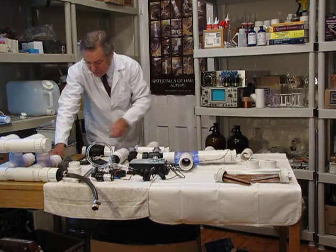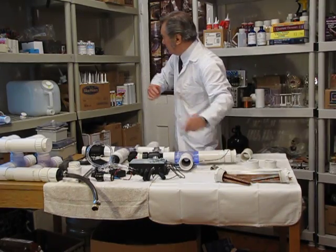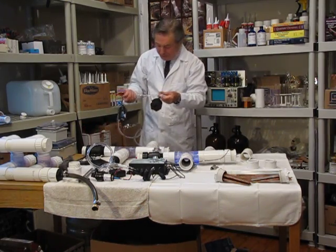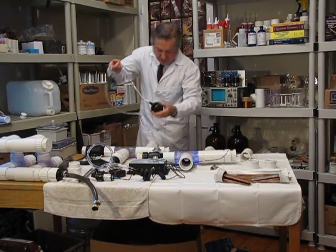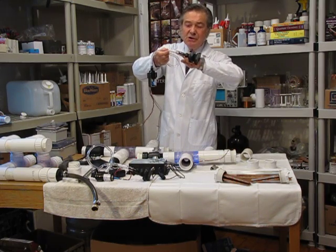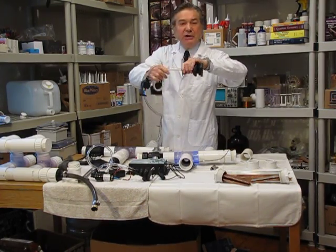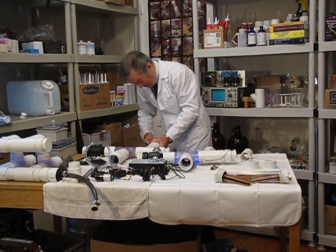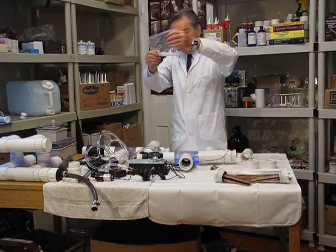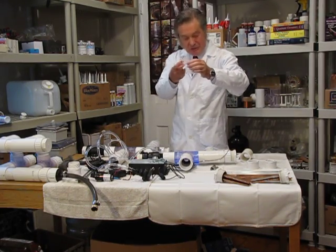When putting the tubing together, it's wise to use metal clamps and tighten them to prevent leaks. I recommend 3/8-inch diameter plastic tubing to connect to the pump, which has a 3/8-inch barb. To connect up to the larger barb on the chamber I use an adapter going from 3/8 to 1/2 inch. These barb adapters — 3/8 to 1/2 or 3/8 to 5/8 — are difficult to find but very useful, and I source them specifically for this purpose.